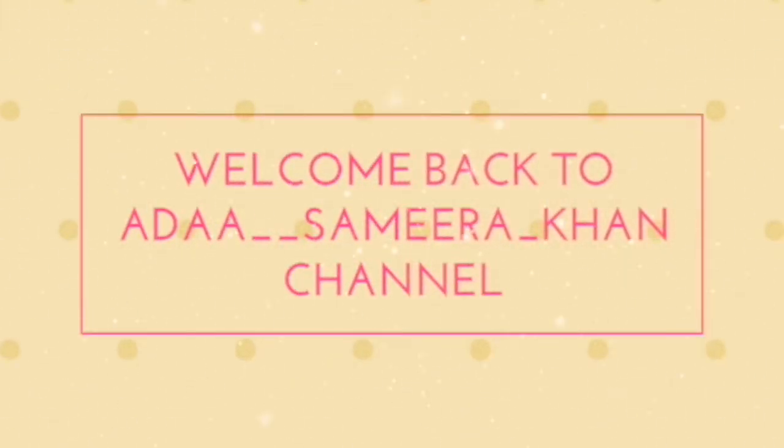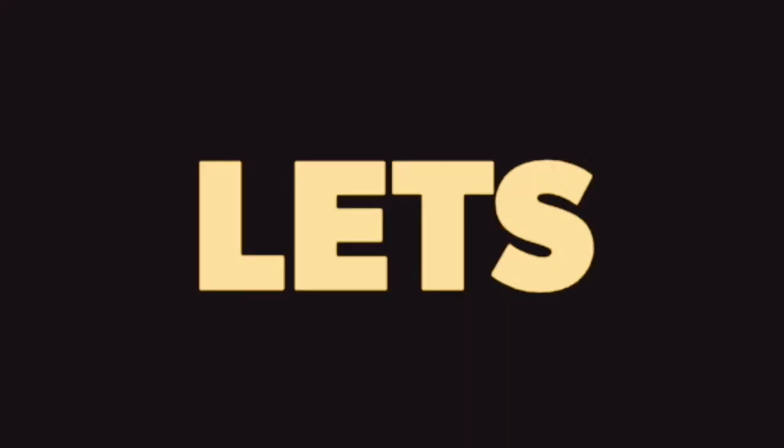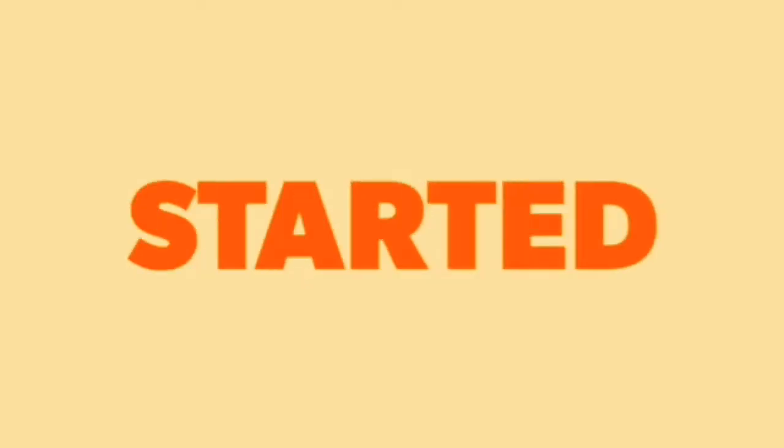Hello guys, welcome back to my channel. Let's see how the cleansing lotion is made at home. It gives 100% results. So let's get started with the video.